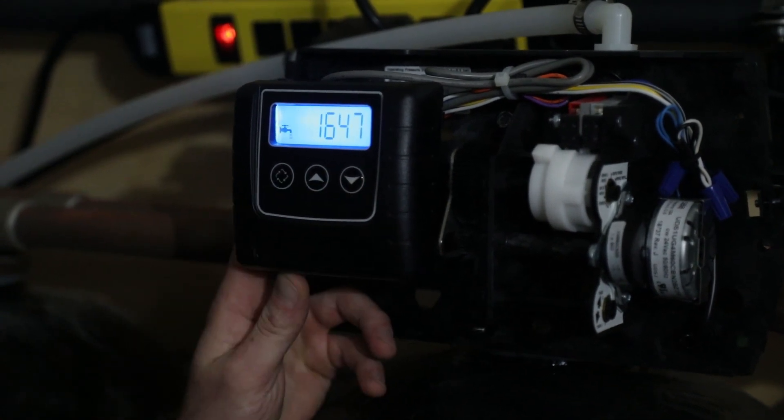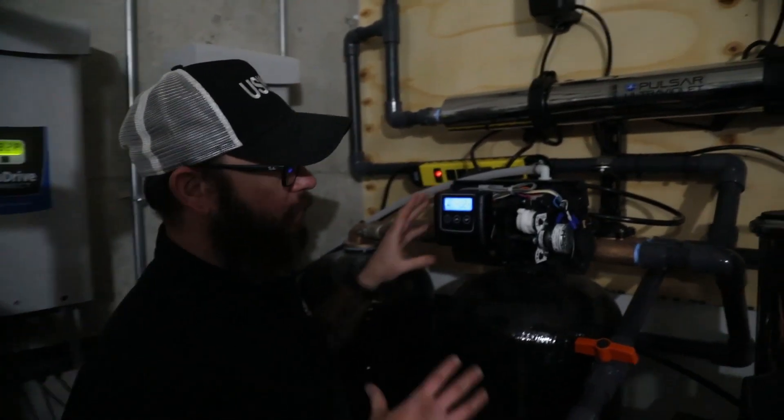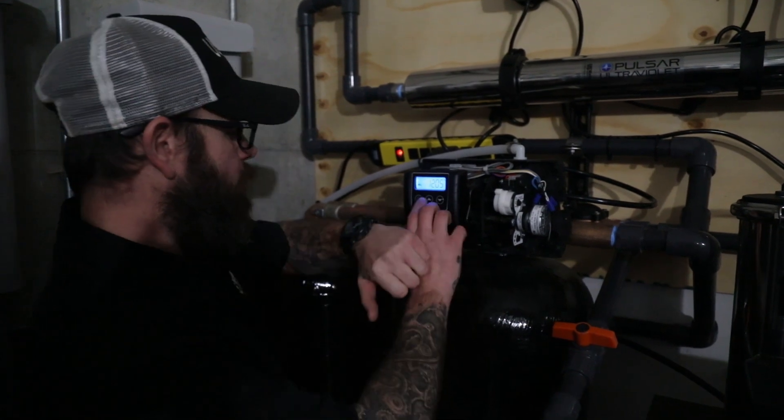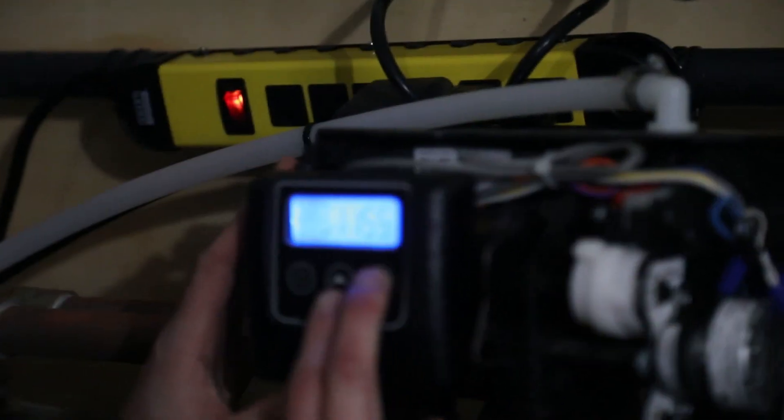Far left key to advance and we're back to the service screen. Now we're going to bring the softener online. First, we should go ahead and reset the current time of day — it's 11:06 here.